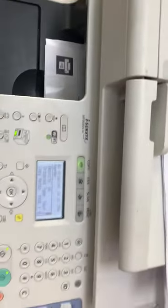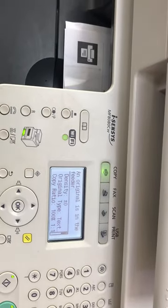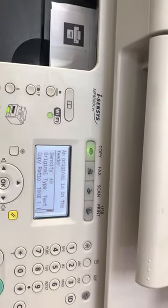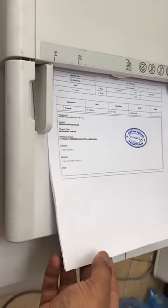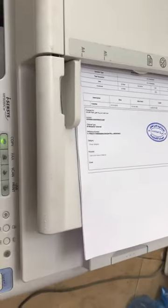This model is the MF8080CW, and there are similar models — MF8040 and MF8020 — that have the same function, so these steps will apply to those as well. I've loaded the paper here that I will scan in PDF format using the automatic document feeder to the pen drive.